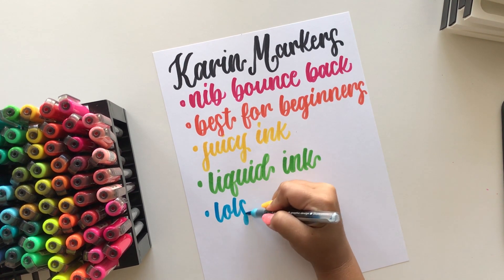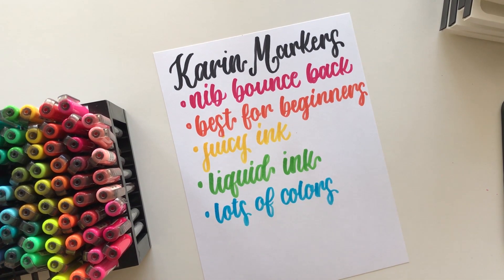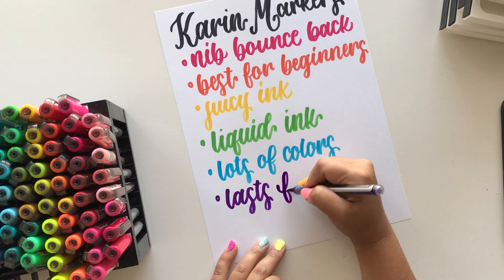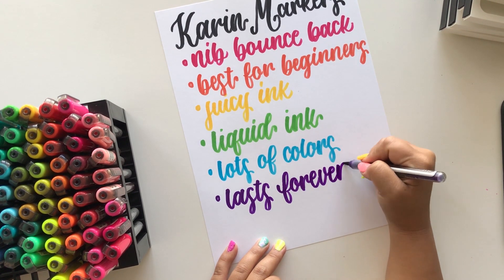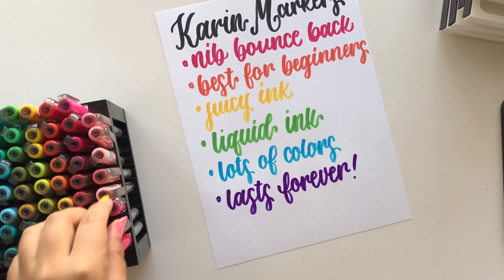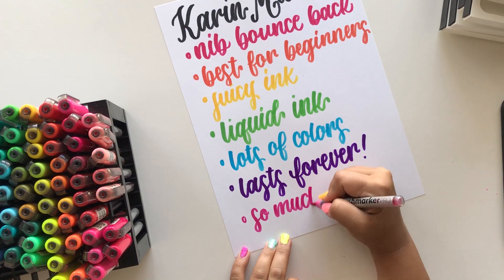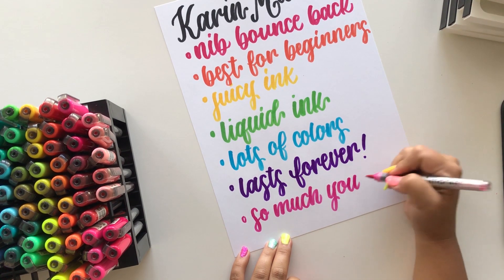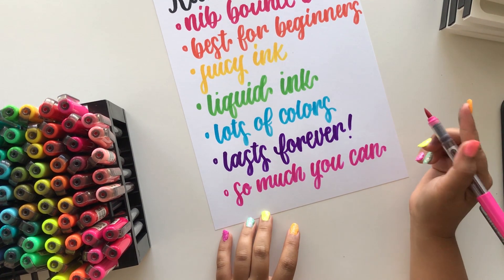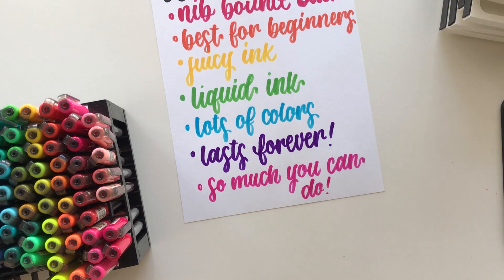Karin markers also has a ton of colors and they are super vibrant — they even have a neon line. These last forever, which is why I feel they are the best brush pen: they are so versatile and last a long time. I know people will say they're a little pricier, and yes they are, but it's an investment worth it because these pens will last much longer than cheap brush pens. There's just so much you can do with them, and I'll link some of my other videos covering different techniques.